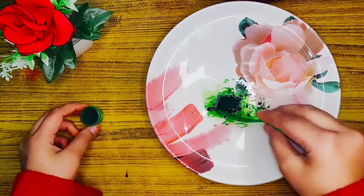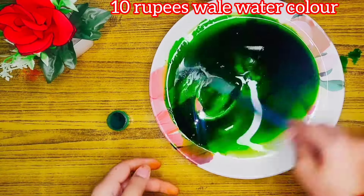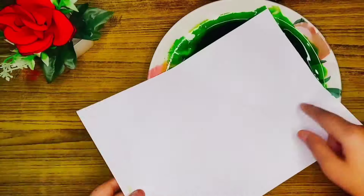If you don't have food color, you can use acrylic color which is available for around 10 rupees. You can also make it with simple sketch pens or Doms markers.